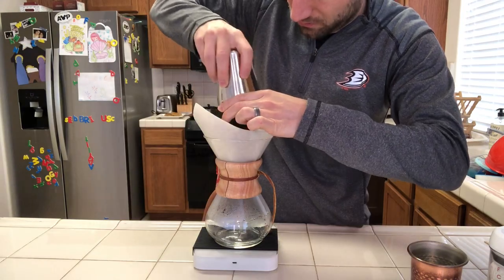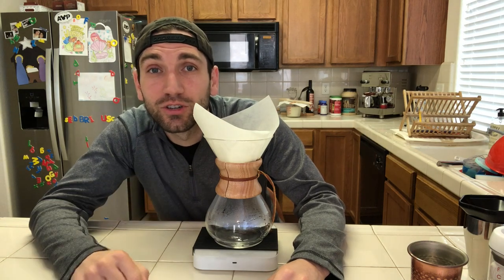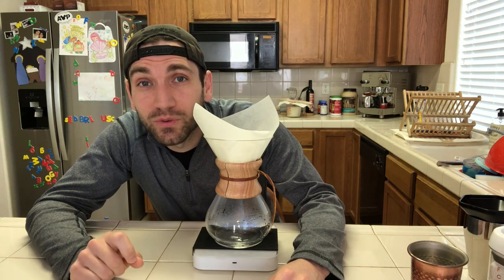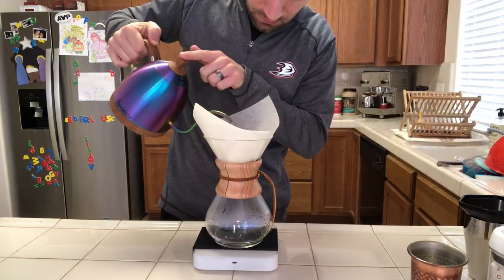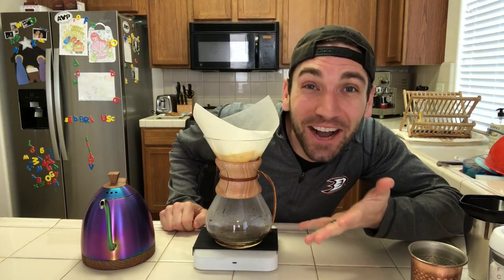The grinds go in. I'm going to pour in 70 grams of water and give it a stir to make sure there's good saturation of all the grounds. Then at 35 seconds I'm going to pour to 200 grams of water, and at a minute and 45 seconds I'm going to pour to 325 grams. Let's brew it — it smells like strawberry coffee!